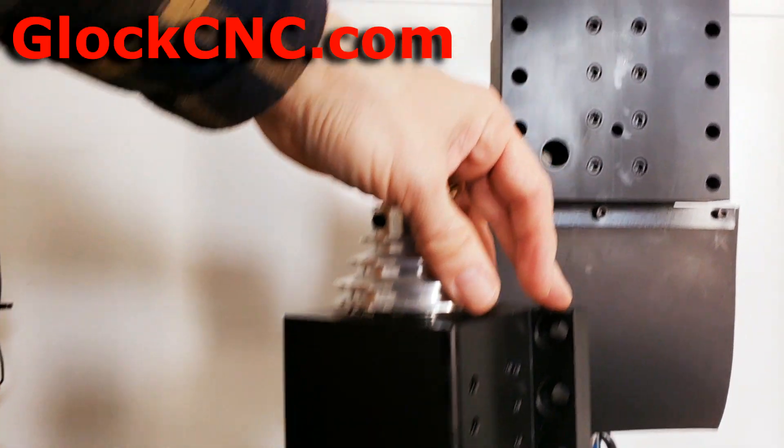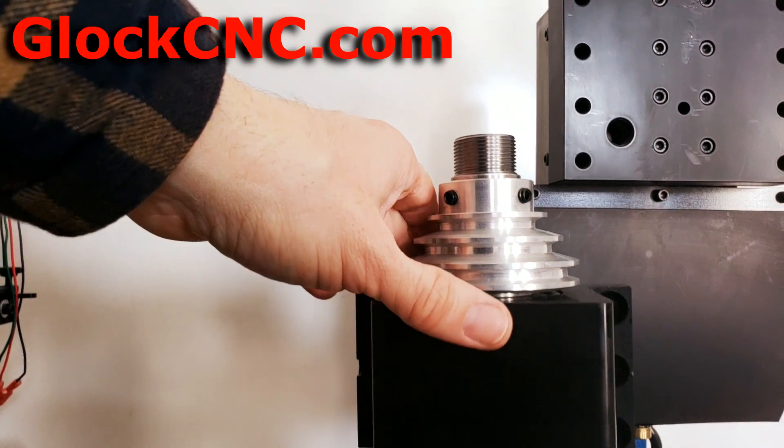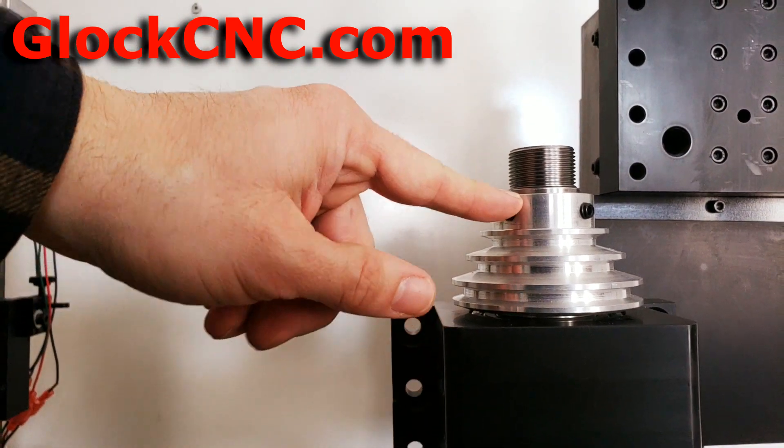But for the TAG, they mount right in here to the TAG adapter. And this is also great if you decide to go with a custom setup. This is our new pulley.